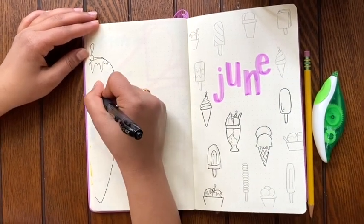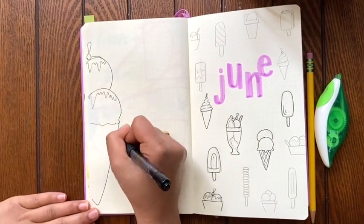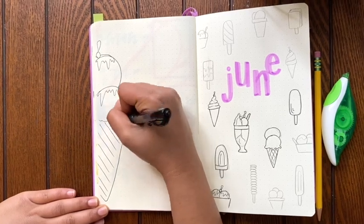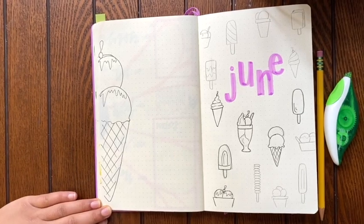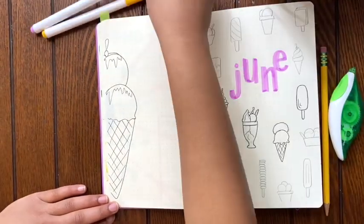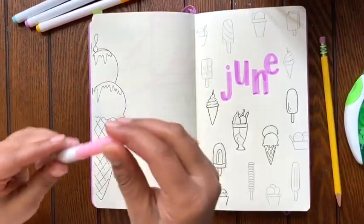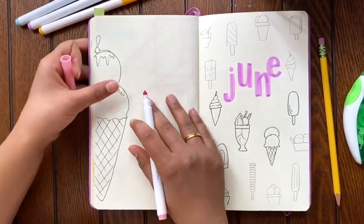Also, the lettering that I'm going for with this particular theme is lowercase, and just almost like block letters, but I'm not really drawing them as block letters. I'm writing them just like normal print letters and then just outlining them again and going over them to make them a little thicker. I didn't want to do exactly block letters, so they're kind of just medium size — not even very thick letters.